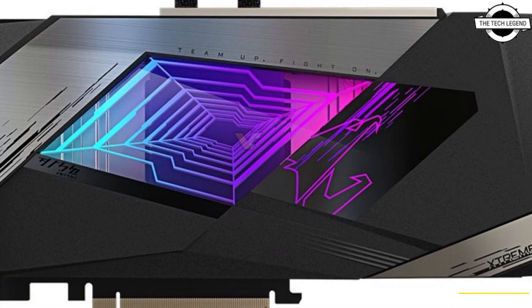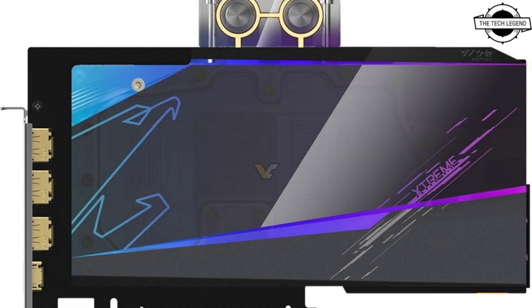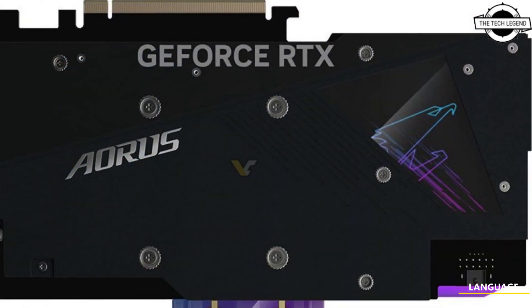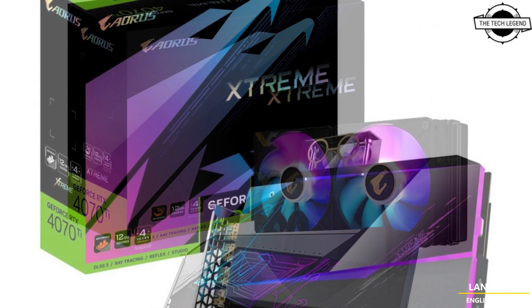This graphics card has not been released yet, but we already have some renders of this new card. Gigabyte is planning to introduce the Aorus Waterfall Extreme and Aorus Waterfall Extreme Waterblock — both cards using liquid cooling. The latter comes with a pre-installed water block that will require an existing liquid loop in the system.